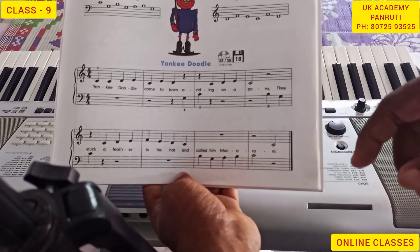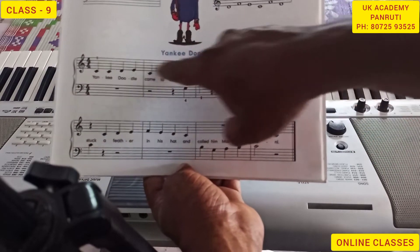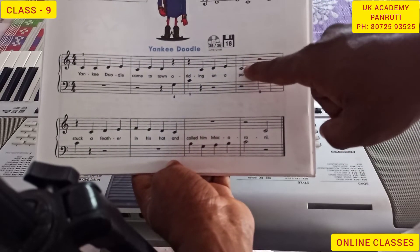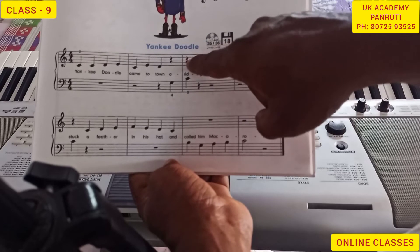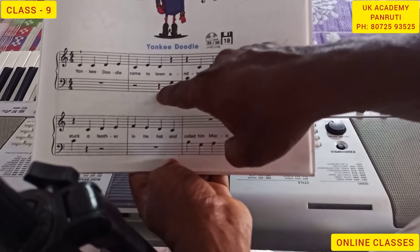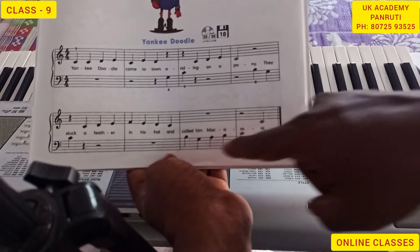Now we can move to the next lesson. It has treble clef and bass clef. The name of the notes are: Minim, Crotchet, Crotchet Rest, Crotchet, Crotchet, Crotchet, Minim.